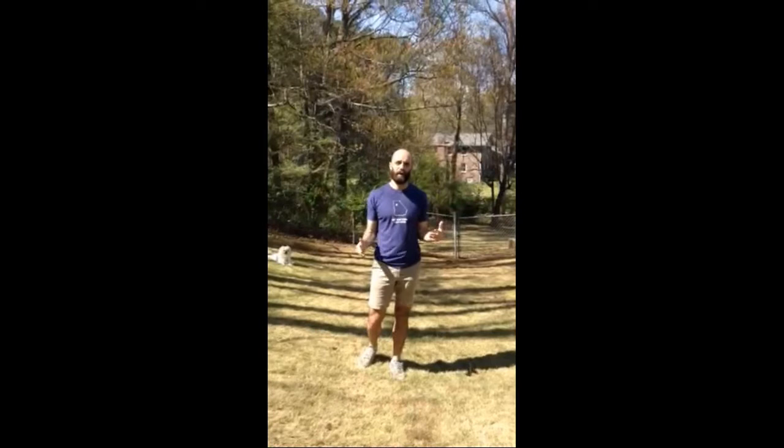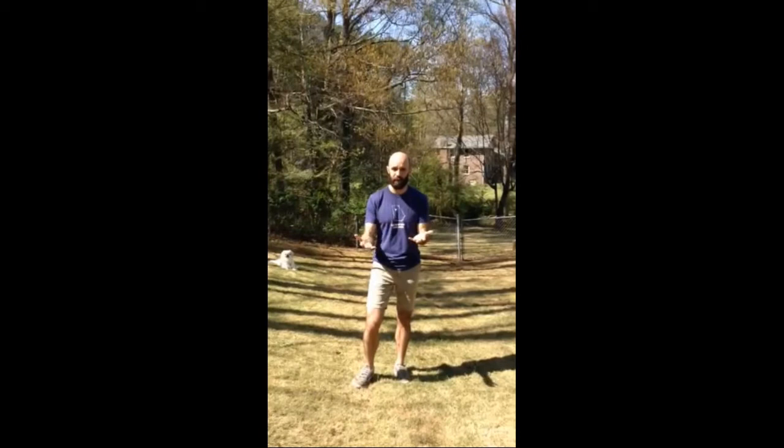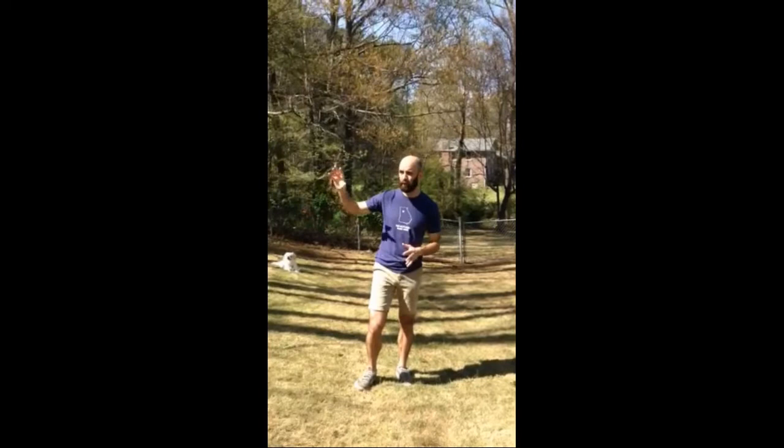Hey guys, John Eric here. I'm creating an instructional video to show you some ways to approach making your earth art. The first thing I'm going to do is survey my land — this is where I'm going to be creating artwork.